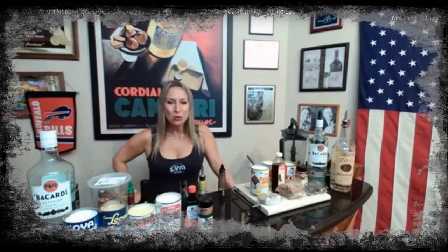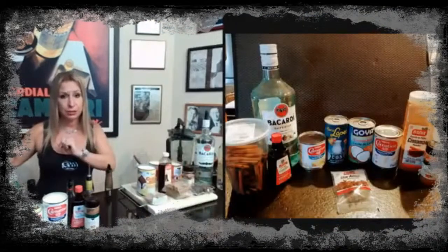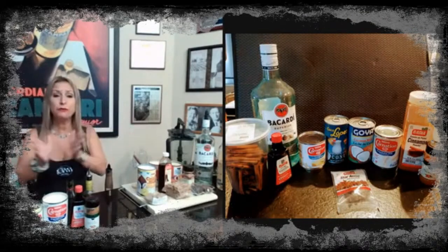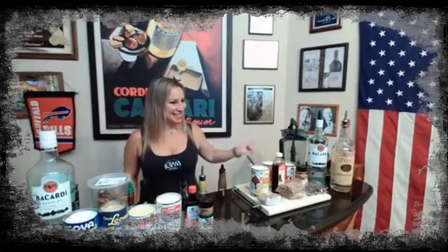We're making Coquito today. I've got a master Coquito maker that will be here in just a minute, and I'm going to try my first time at making Coquito. So without further ado, let's bring in Miss Lila Negron. Come on in, Lila.